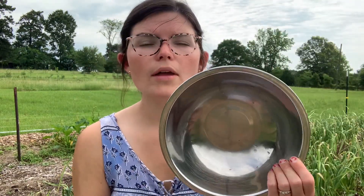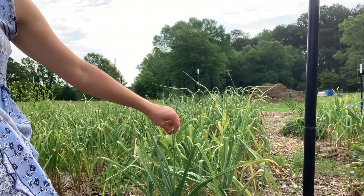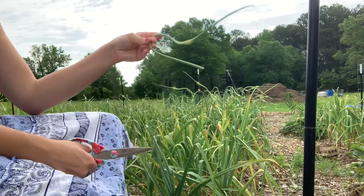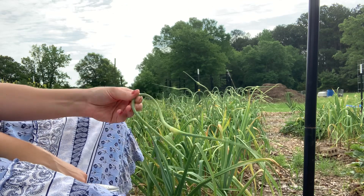So just get yourself a pair of scissors — these are not garden scissors, these are like Pioneer Woman scissors from Walmart — and then a bowl, and I'll show you how simple this is. So can you see right here? You're just going to cut it. That's it. And then you're going to have this beautiful, delicious little pigtail garlic situation.